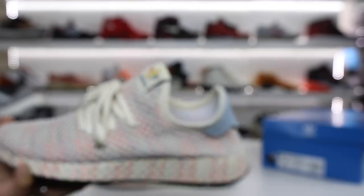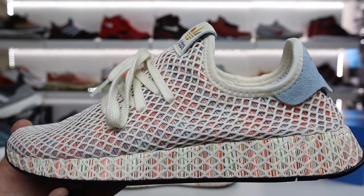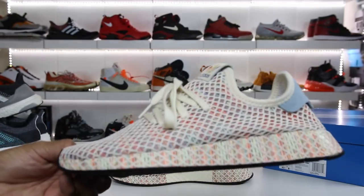What really sold me on buying this shoe is the potential of this upper. Look at this thing — I can leave it like this or I can take the cage off. I think I'd rather take the cage off because I want this crazy pattern underneath to be what shines through. So I'm going to go ahead and take off the top of this.